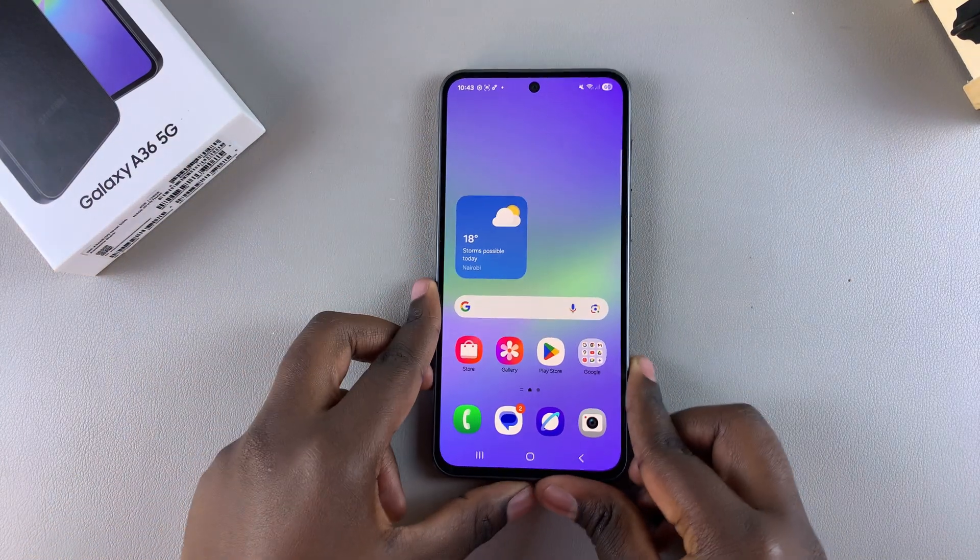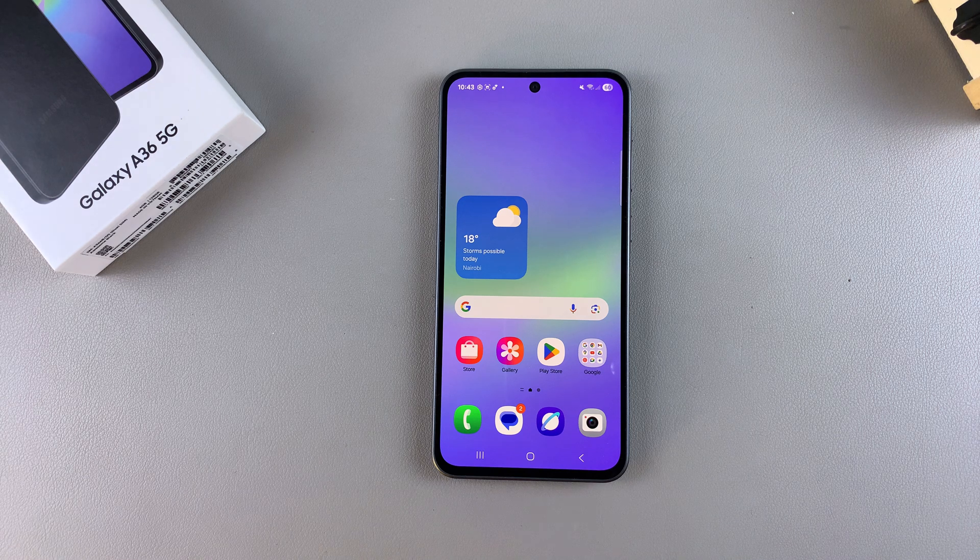And that's how you can set up the face unlock biometrics on your Samsung Galaxy A36. If you have any questions or comments, leave them down below and we'll get back to you.